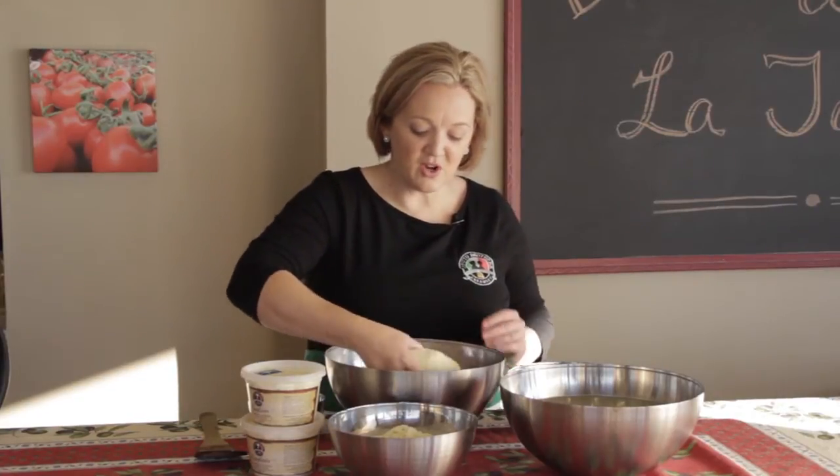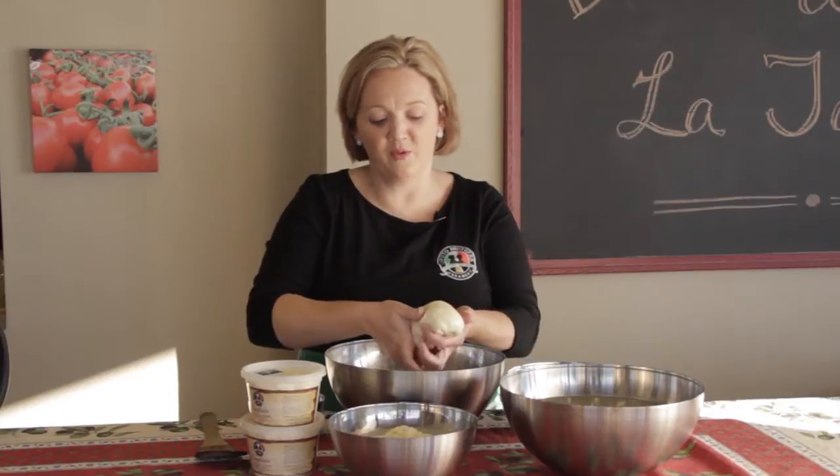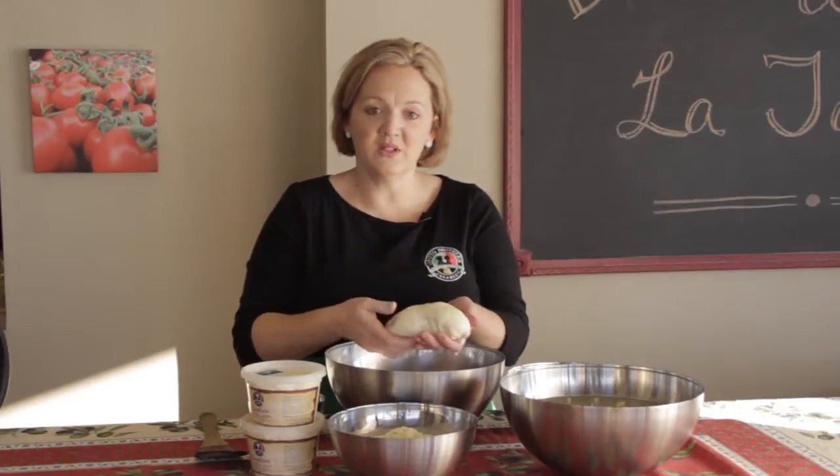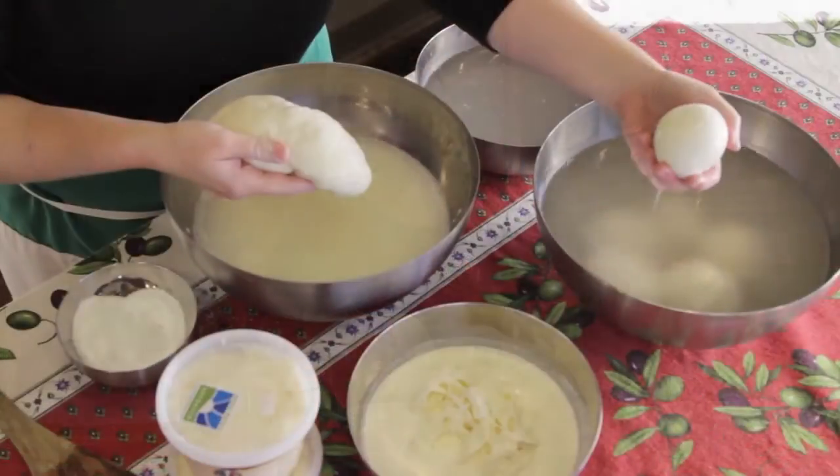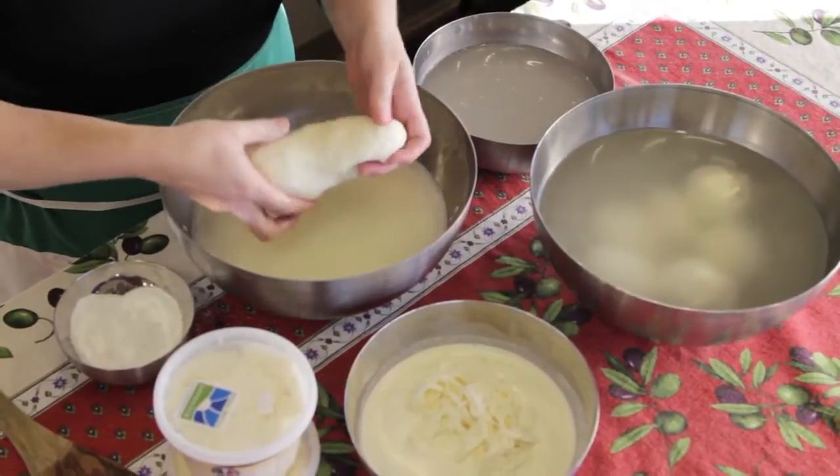Then go through the stretching process just like we have before and get to the baguette shape. Just like we did when we were making the ball of mozzarella, we're going to stop at the baguette shape. Let that heat up just for a minute and then we're going to make our ball of mozzarella.